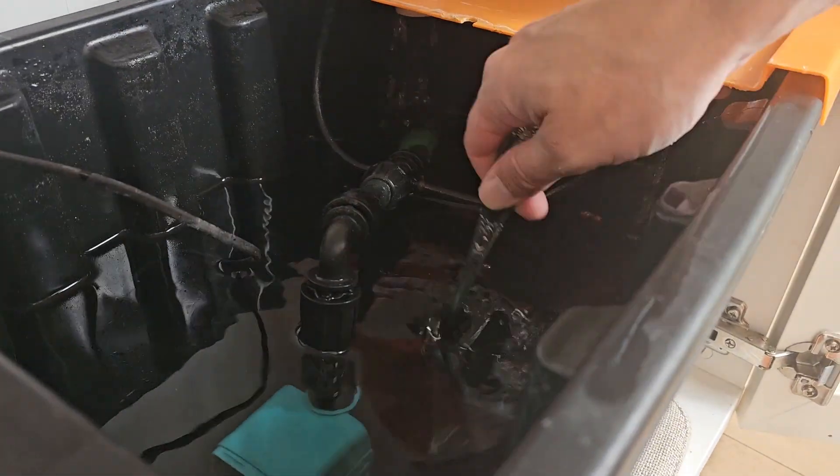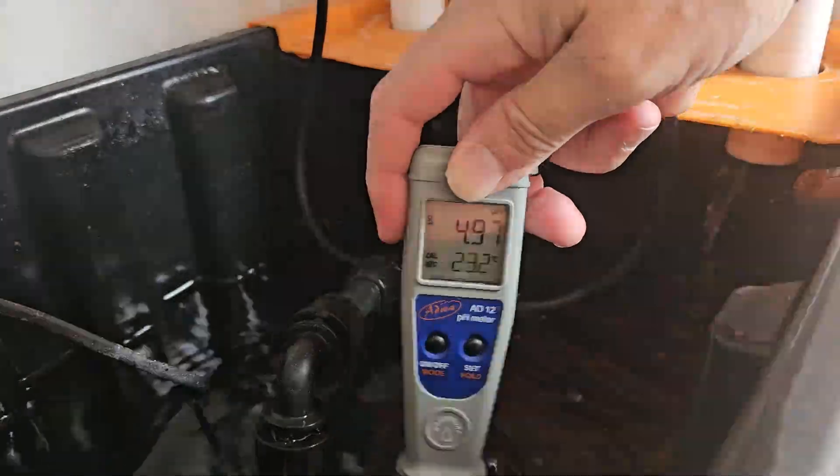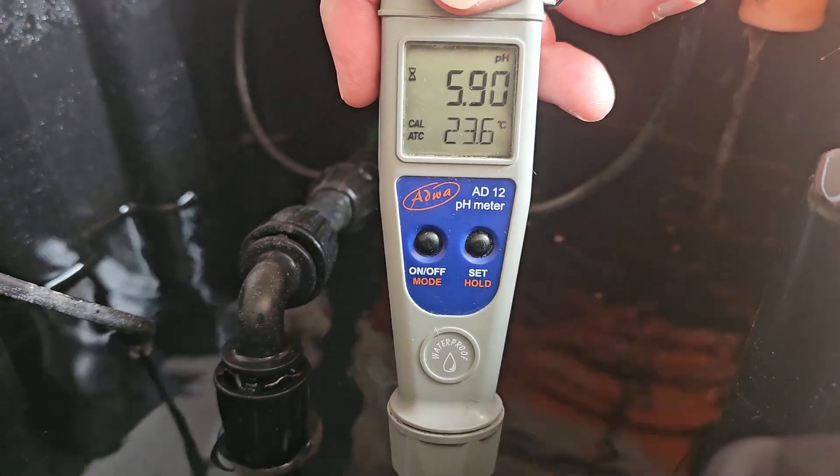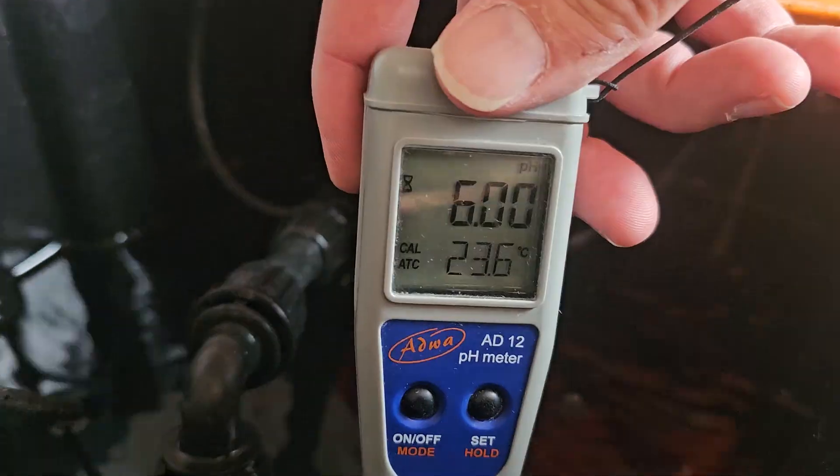When strawberries start making fruit, they take up more nitrate. That makes the water more acidic, so you need to raise the pH more often.